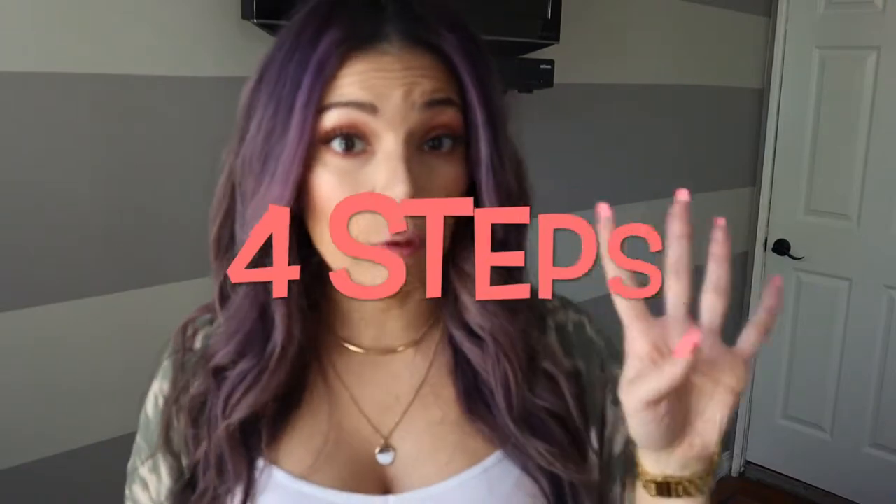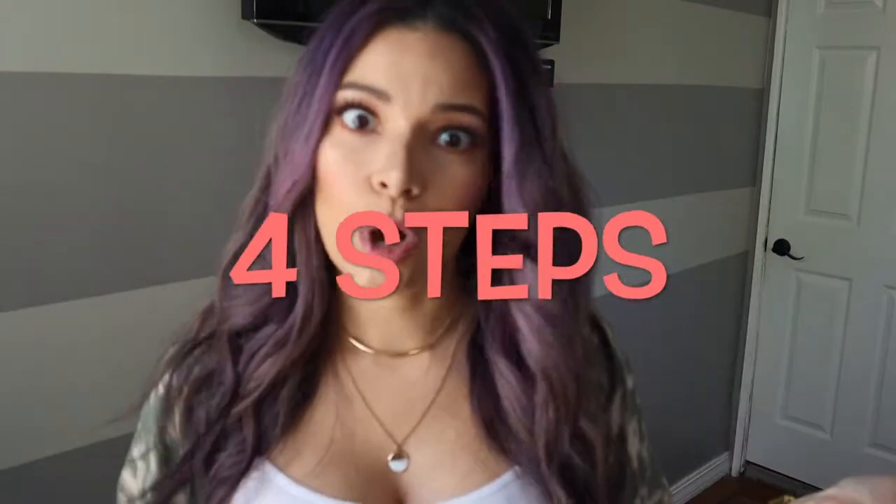Hi guys and welcome back to my channel. Today it's time to wash your hair and you don't want to, or you don't have time and you have to run out. You just want to go one extra day without washing and blow-drying — all that crazy stuff that takes so long. I'm gonna show you how you could go one extra day in four easy steps with your hair unwashed and looking great, movable, non-greasy, and just like you just washed it. Keep on watching!